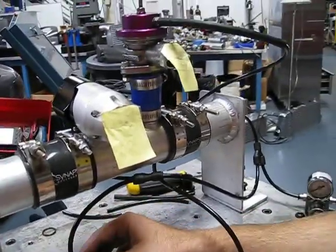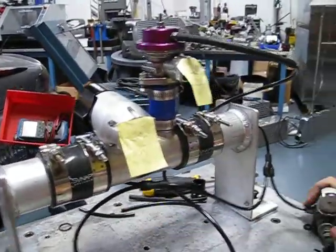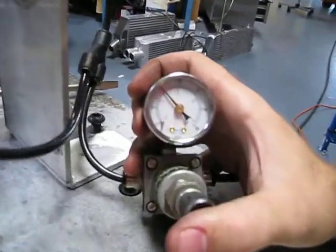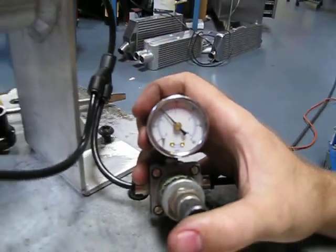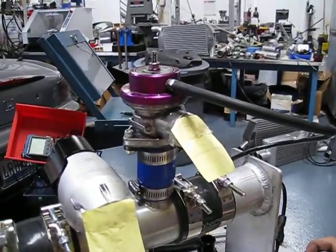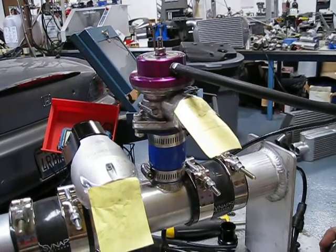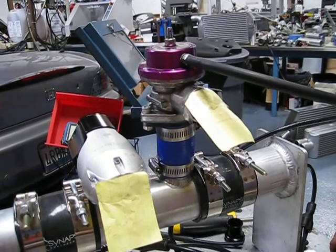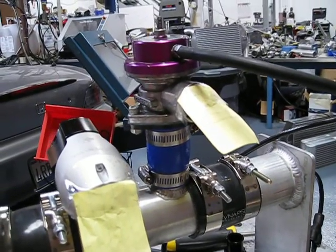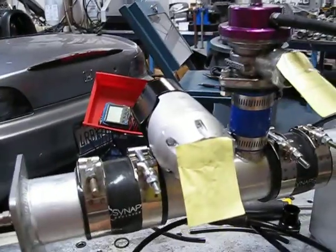A push type valve should actuate with no pressure at the top. We have 20 psi of working pressure and we have a little piece of paper here just to show you that this valve actually does actuate. With the max valve fully at 100% duty, you can see that this valve works properly.